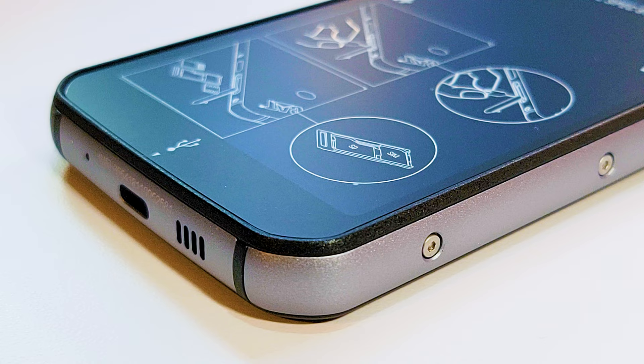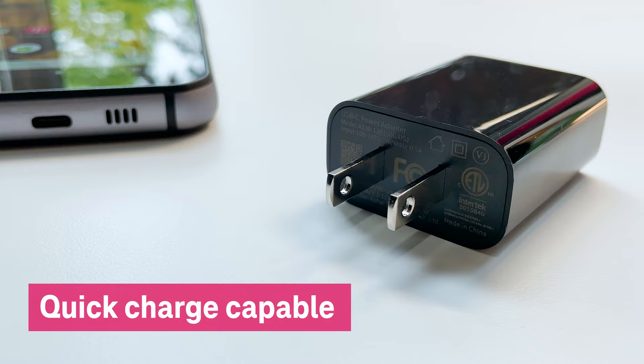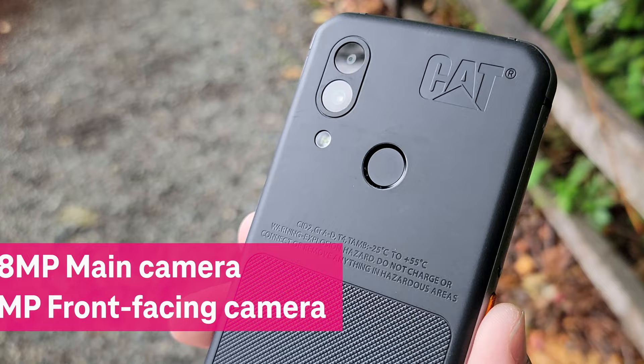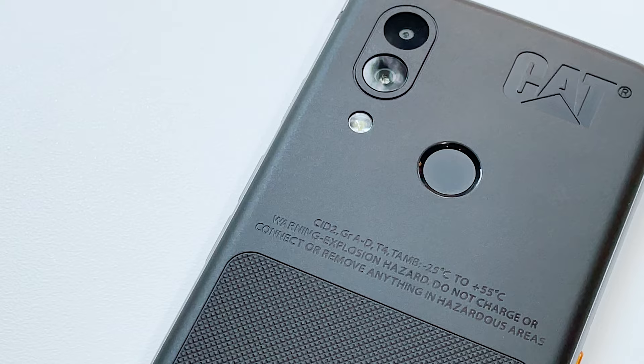The S62 has a powerful 4,000 mAh battery with wireless charging capability, and you can also charge it with the Quick Charge 4.0 charger right in the box. On the back, the CAT S62 features a dual rear camera with a 48-megapixel main camera and an 8-megapixel front-facing camera. And it even has a fingerprint sensor for enhanced security.